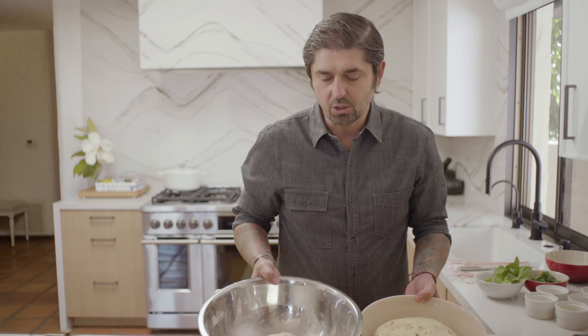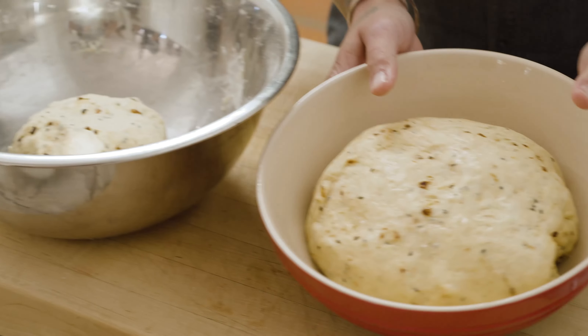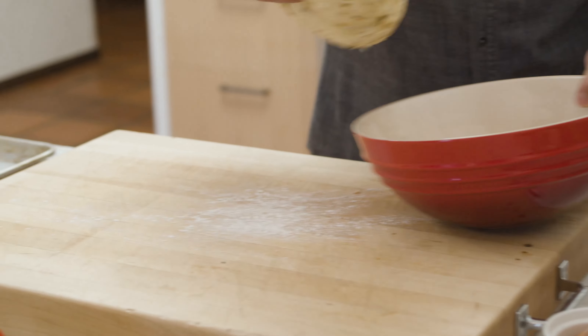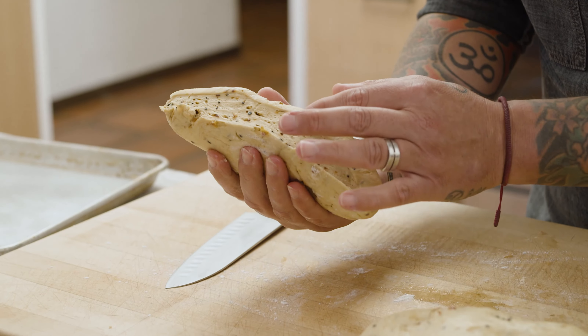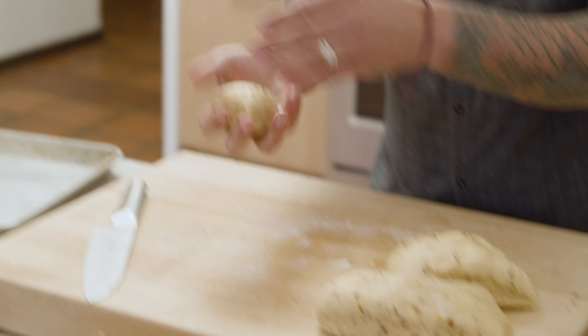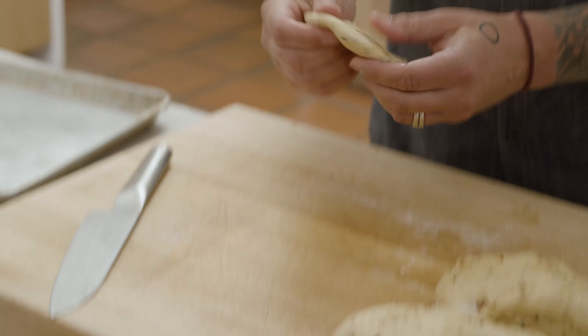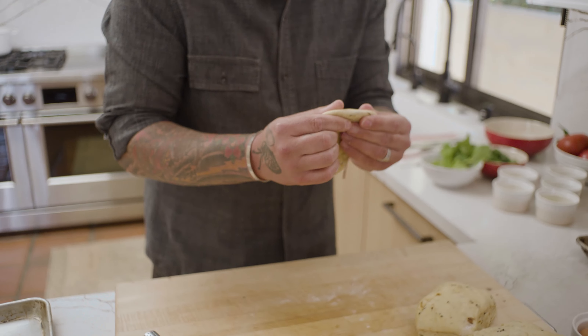Voilà, my dough is ready. This is our naan bread — this one I just finished, and this one rested for two hours outside. You see how the dough rests a little bit. So now we're going to take a little piece, make a little ball, press with your hand, and flatten them. Spread a little bit of the dough with your hand.